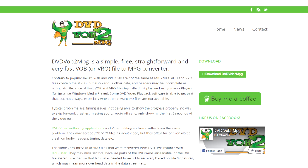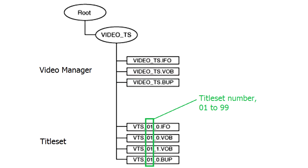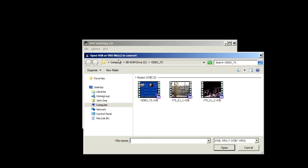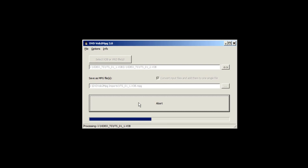If your video editor cannot import videos from a DVD disc, you can use a free utility called DVD VOB2MPG to import the videos as one or several large files. The VOB files contain the actual video and can be no larger than 1 GB, so there may be more than one VOB file in a title set, and these are numbered sequentially. Start up DVD VOB2MPG, select the VOB files from the same title set you want to import, and check the 'Convert input files and add them to one single file' checkbox. If your DVD disc contains several title sets, you'll have to import each title set separately. The resulting MPG file will contain all clips in the same order they were recorded.